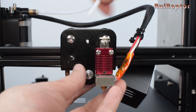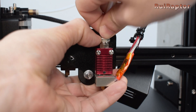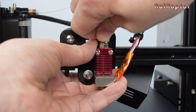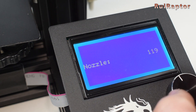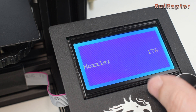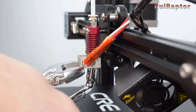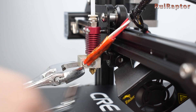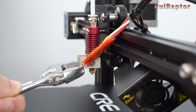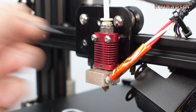Insert the PTFE tube. With this new heat break, the PTFE tube will not reach the nozzle, but make sure you insert the necessary amount to reach the heat break. Then heat up the nozzle one more time — you will also need to use the wrench to hold the heat block, but be careful not to damage the heater and thermistor wires. Tighten the nozzle and also the set screw on the heat sink.